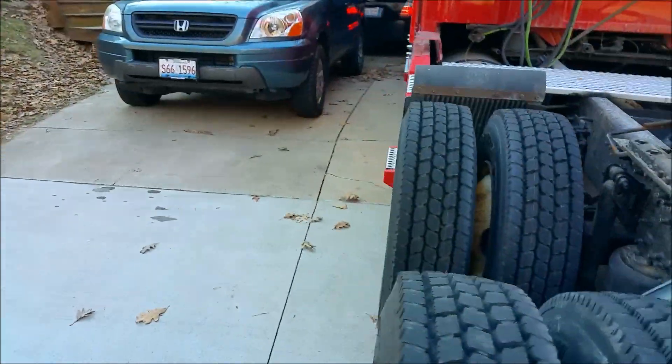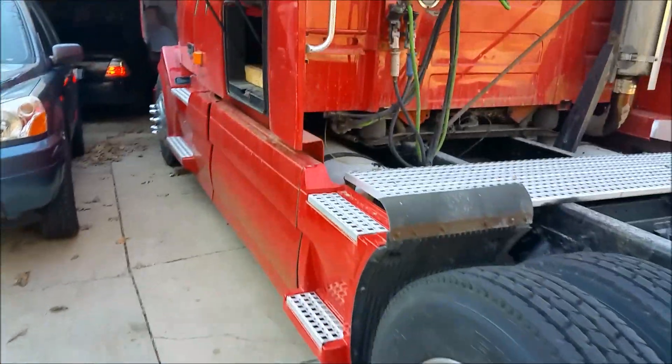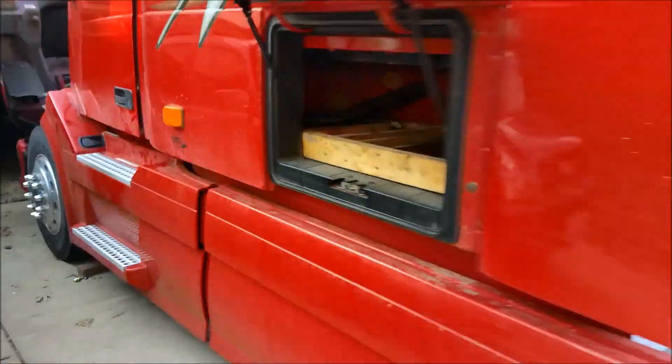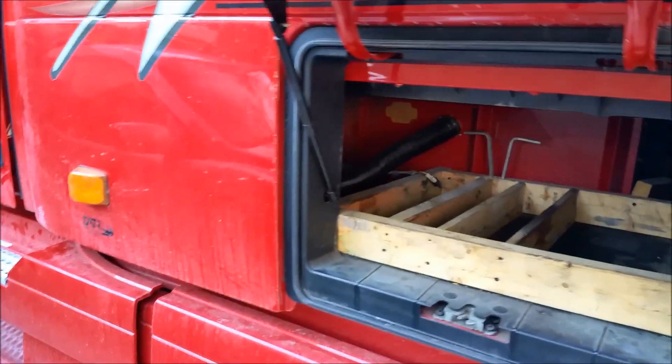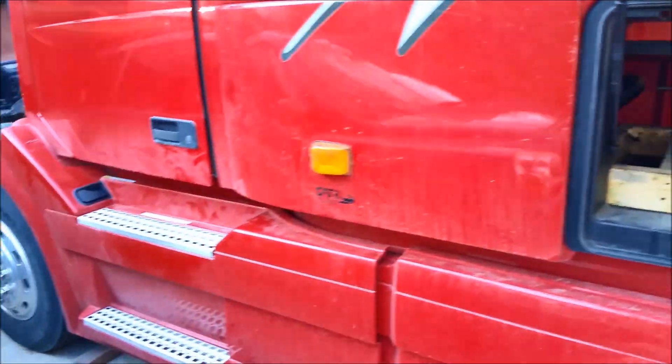I'm gonna talk back here so it's trucks running, it's kind of loud. But I've been trying to find a heater to heat the Volvo and looked all around the truck. Usually there's like one for the bunk heater right there near the Webasto heater, but as you see there's nothing down here.